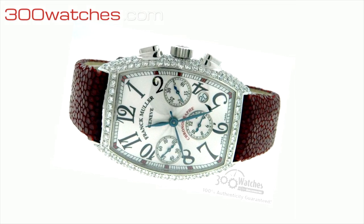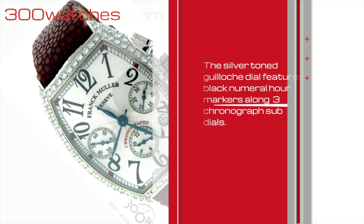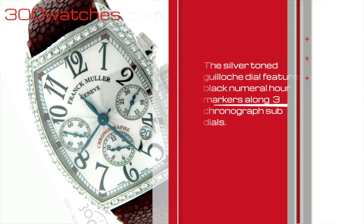The silver-toned guilloché dial features black numeral hour markers along three chronograph subdials and a date window as well.